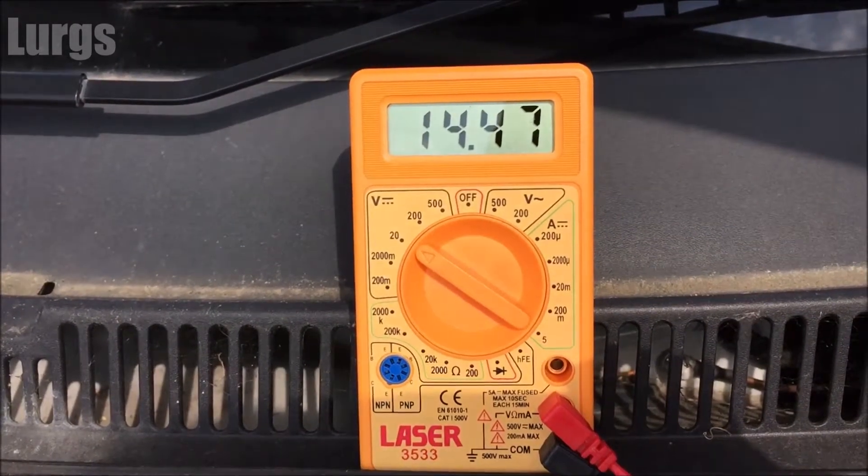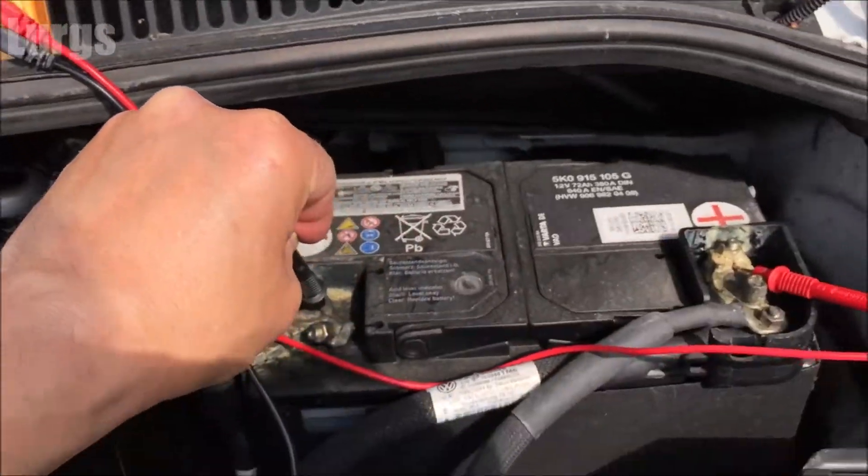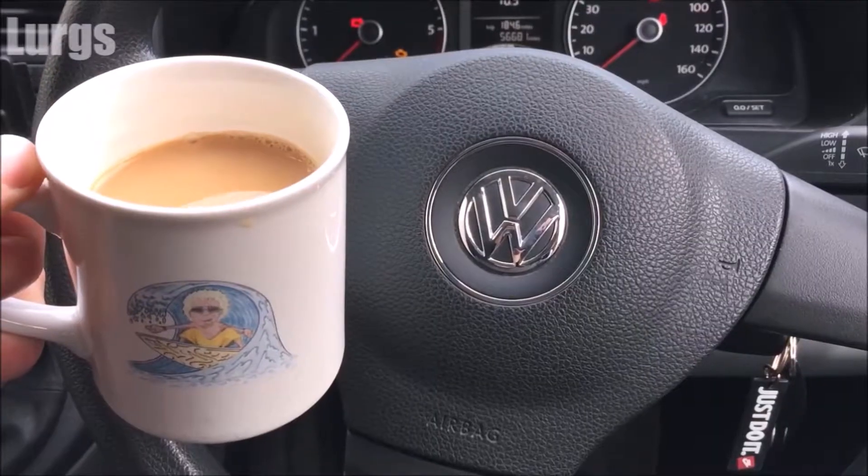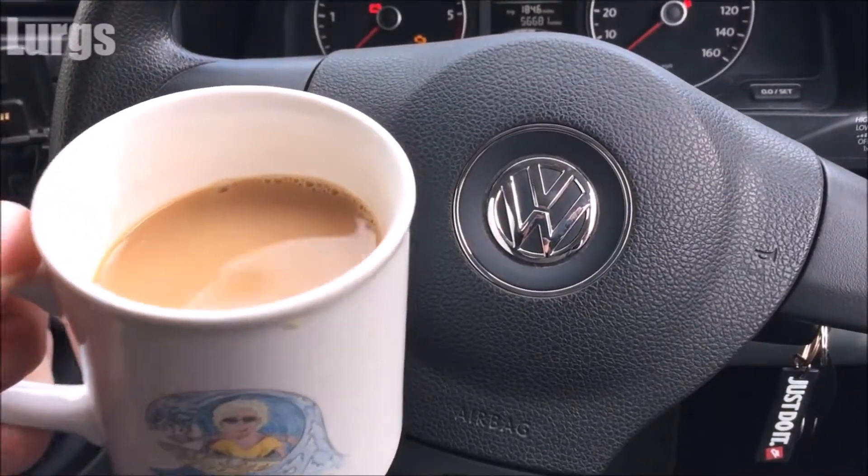So this battery and the charging system is in tip-top condition. I think that serves a lovely cup of tea. Hey, careful man, there's a beverage here!